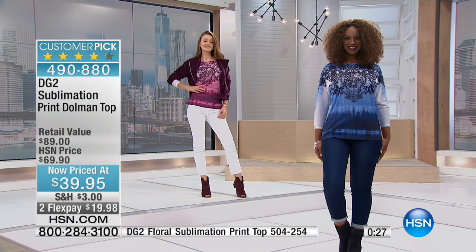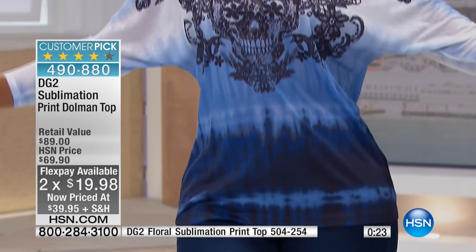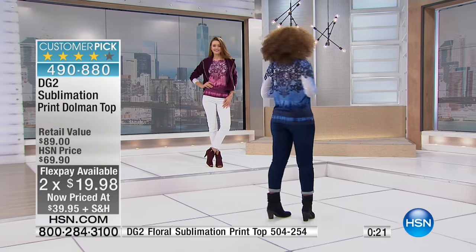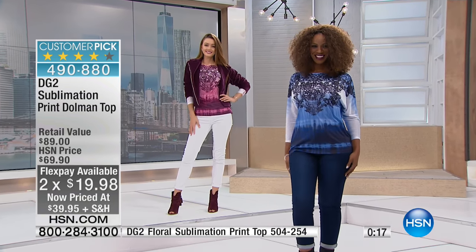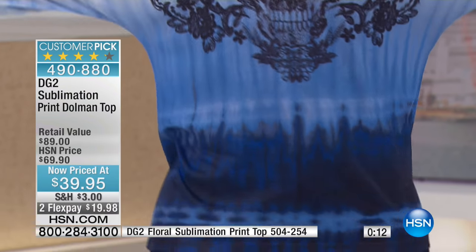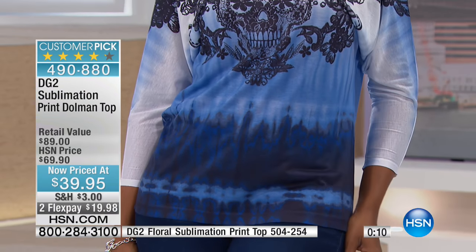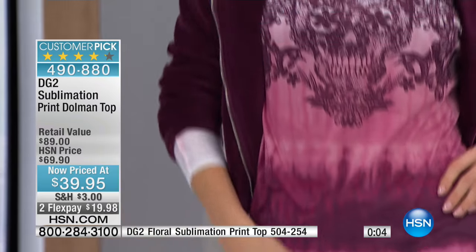So we took $30 off the price. This is what we've got now — two FlexPay on this one for $19.98. And I'll tell you, if you want the blue, the one you see right there on Ingrid, you do have to be quick because that one is the more limited of the two. With only a couple hundred of those left to go, I would love to be able to send that out to you. It's a customer pick on HSN.com as well, so if you want to read the reviews, you can.